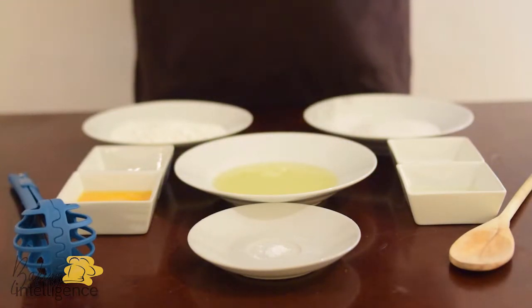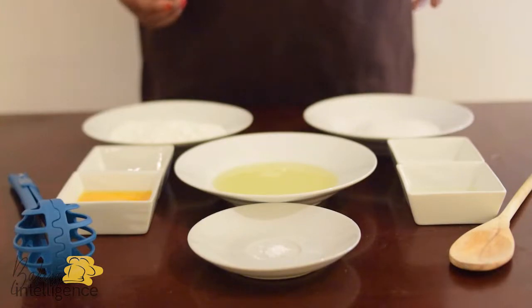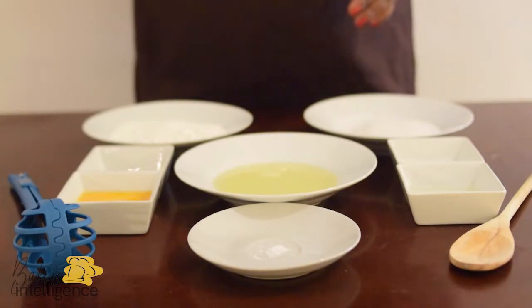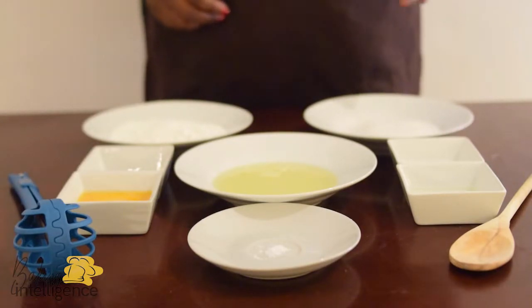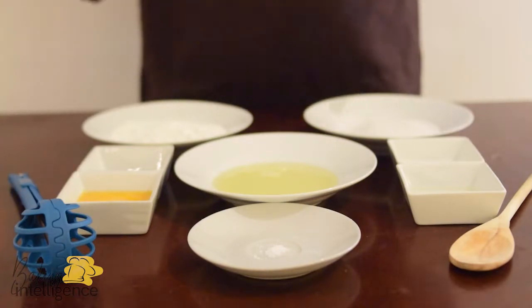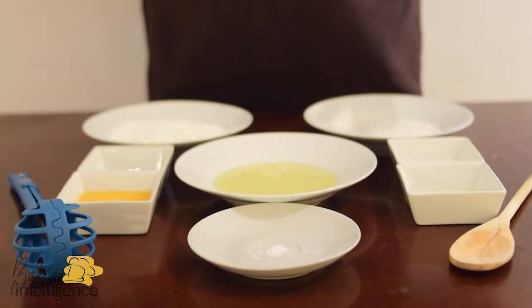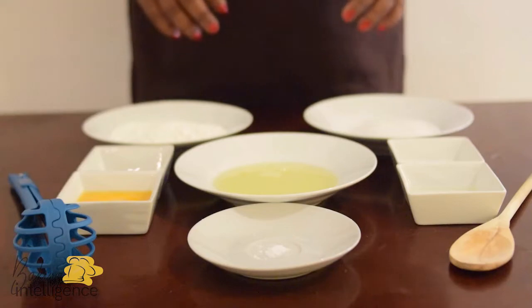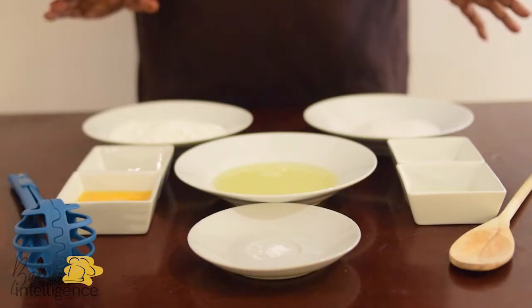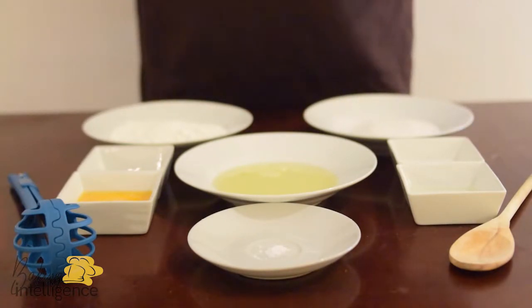The ingredients are readily available. You don't need to dash off to the market or the store to go and get sour cream, Greek yogurt, butter and all those things you always have to run around to put together to come up with a cake. This cake is so easy to put together.